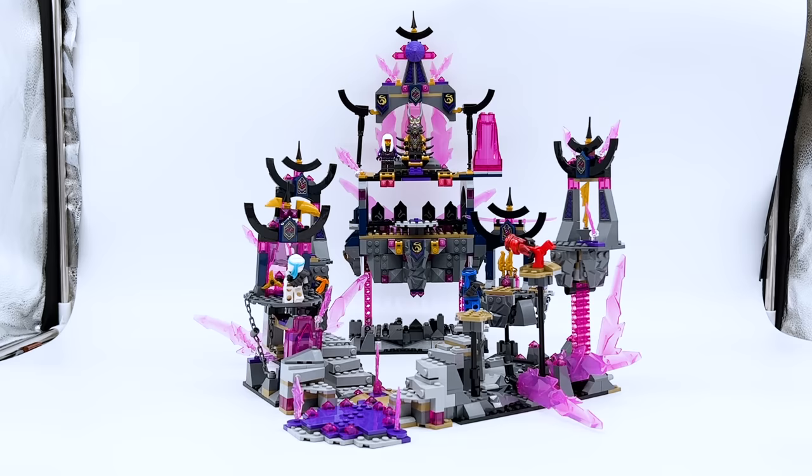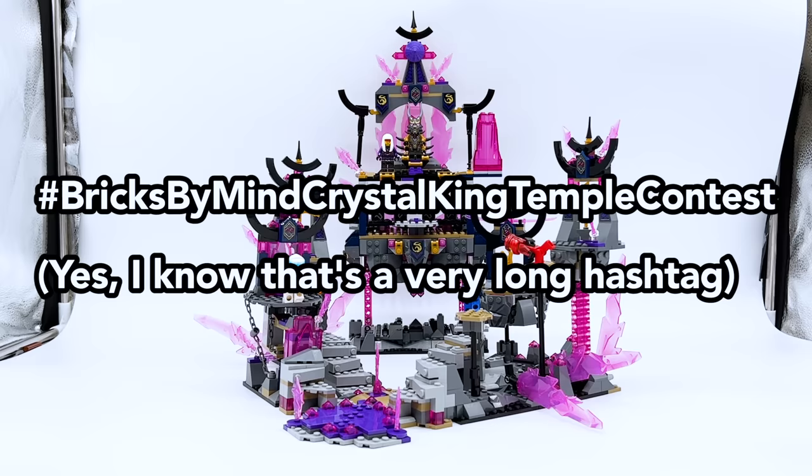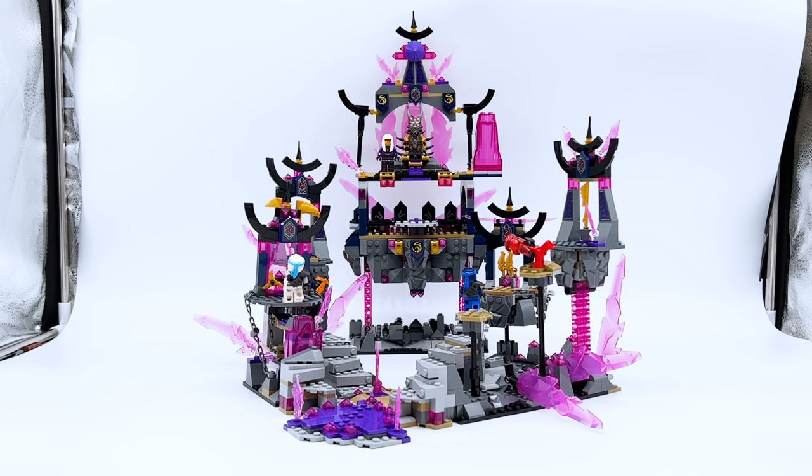Here's how the contest works: make a custom minifigure of your own original character based on this prompt — what if the Crystal King was not the Overlord? Make your own custom villain minifigure, describe their backstory, their motivation, and why they've been buying all this vengestone. You also have to be subscribed to the Bricks by Mine YouTube channel and following the Bricks by Mine Instagram page. You can't use any parts from the official Crystal King figure. Post it on Instagram using the hashtag Bricks by Mine Crystal King Temple Contest.